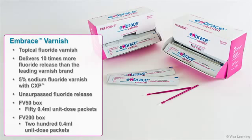This module will introduce you to Embrace Varnish from Pulpdent, a five percent sodium fluoride varnish with CXP for unsurpassed fluoride release. Embrace Varnish is value priced and is available in convenient packaging designed for easy dispensing.